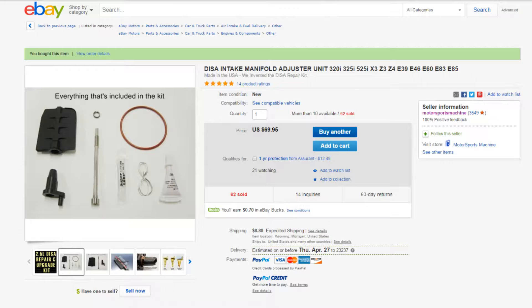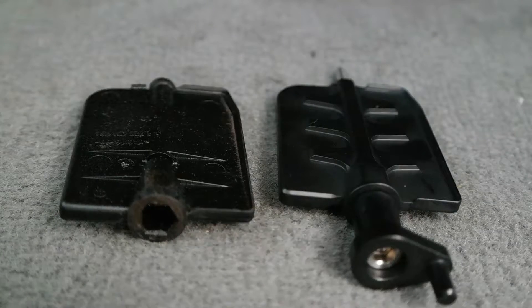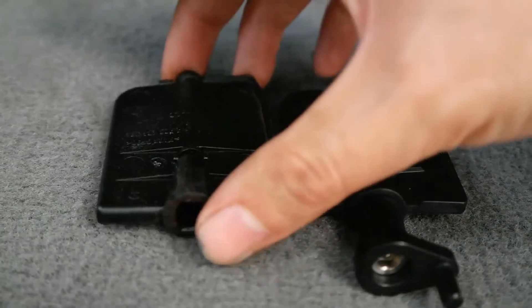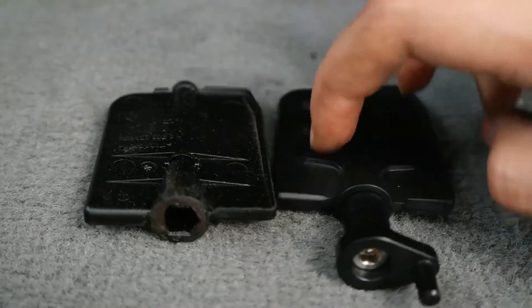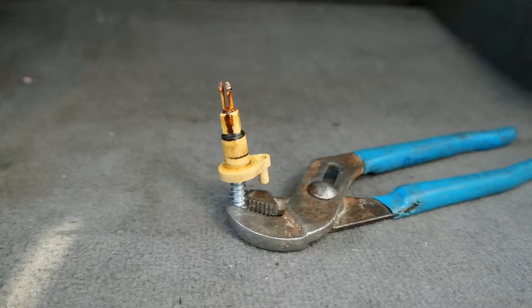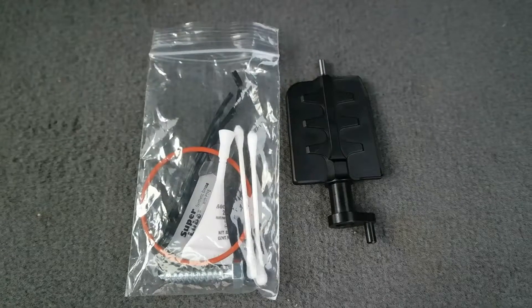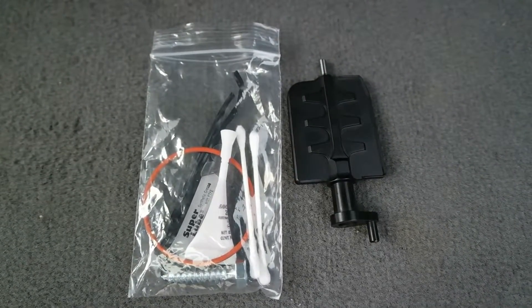This kit on eBay is made to prevent all the problems that come with a lot of these DISAs and they're supposed to last much longer. One of the main differences is that the little flap that spins left and right in the original DISA is cheap plastic that eventually goes bad — in many cases it actually breaks into pieces, which can fall into your engine and grenade it. The new one in this kit is made out of much tougher aluminum. It's also designed to mount differently; the old version had a little pin that was known to fall off and destroy your engine, but with the new kit it all screws in and tightens — it's just made much better.